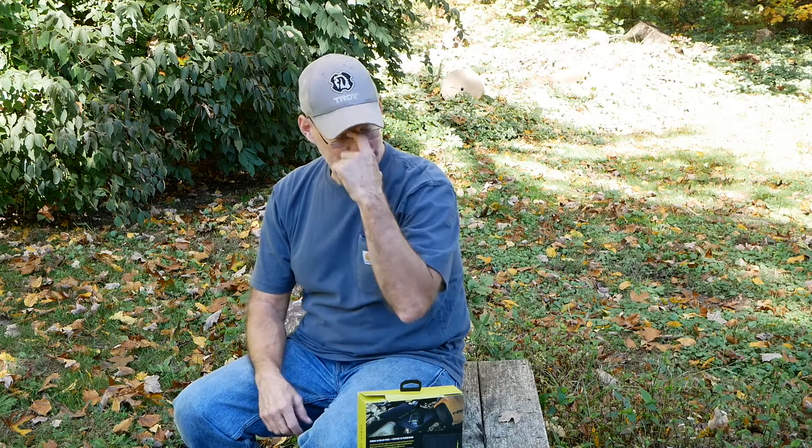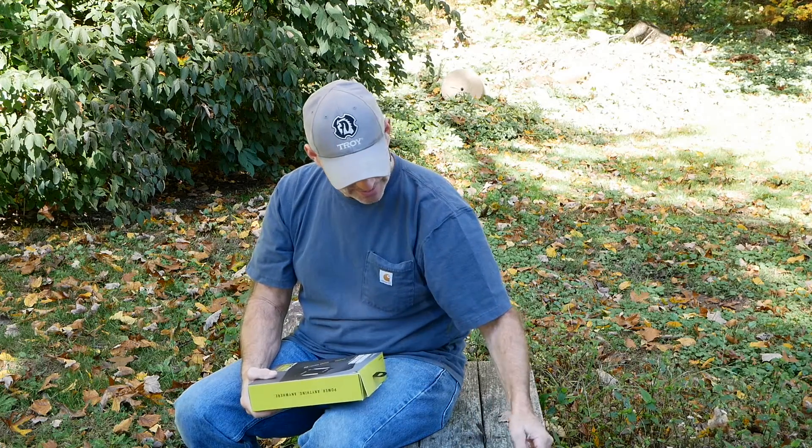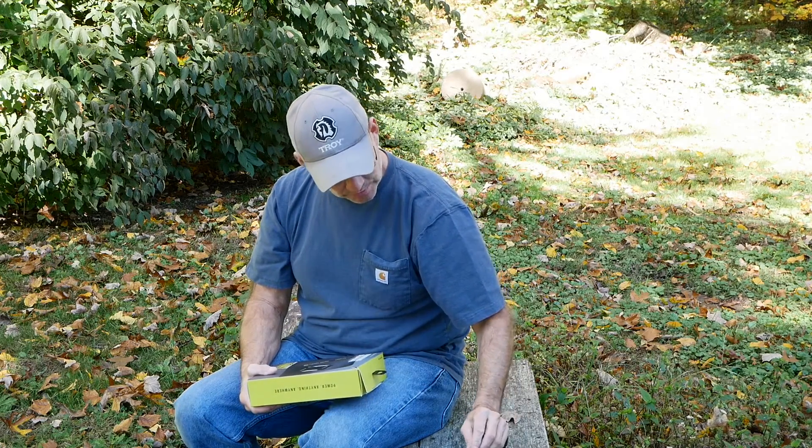Hey everybody, welcome back. Today I'm going to be doing an unboxing and I can't wait to do the review. I haven't used it yet, but because of having problems with power outages and grids going down, you want to be able to power your phone and your tablet. I also like it so I can power my GoPro when I'm out or bring it camping.